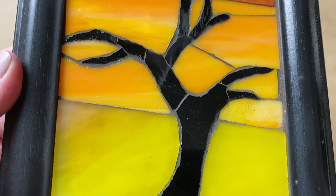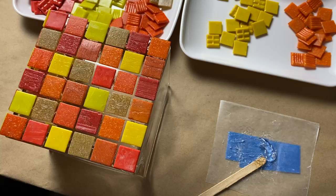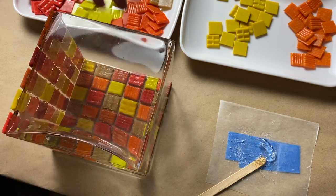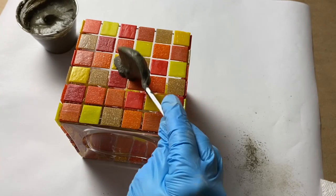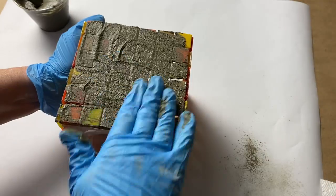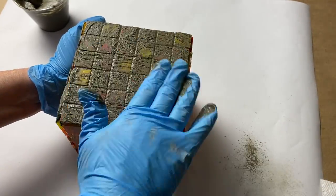If you're working with transparent glass, that actually may not be the look you're going for. Let me know in the comments if you'd like me to do a video about adhesives for transparent glass. In today's video, I'll show you how to tile a glass base whether you want to keep it simple or add a little design, and we'll also talk about the particular kind of grout you need to use when working with glass-on-glass.